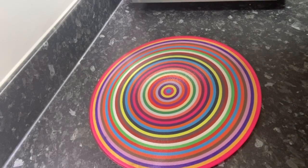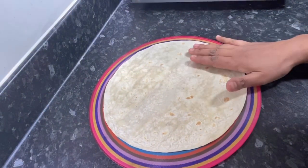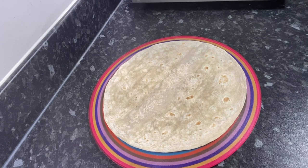Hey guys, welcome back to my channel. Today I'm going to show you how to make quick, easy, and cheap vegetable pizza. My son fancied pizza today and there's no way I'm going to be ordering it — especially when I've got so much food at home. So I'm going to show you how to make a quick and simple pizza.